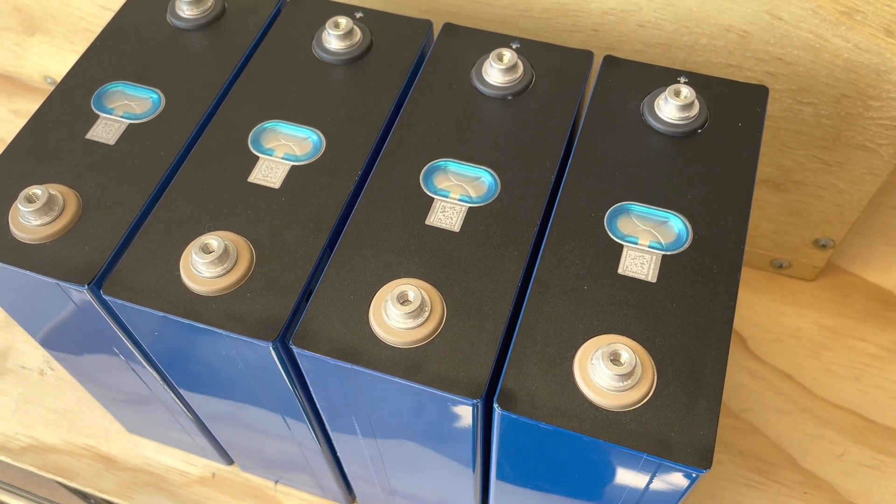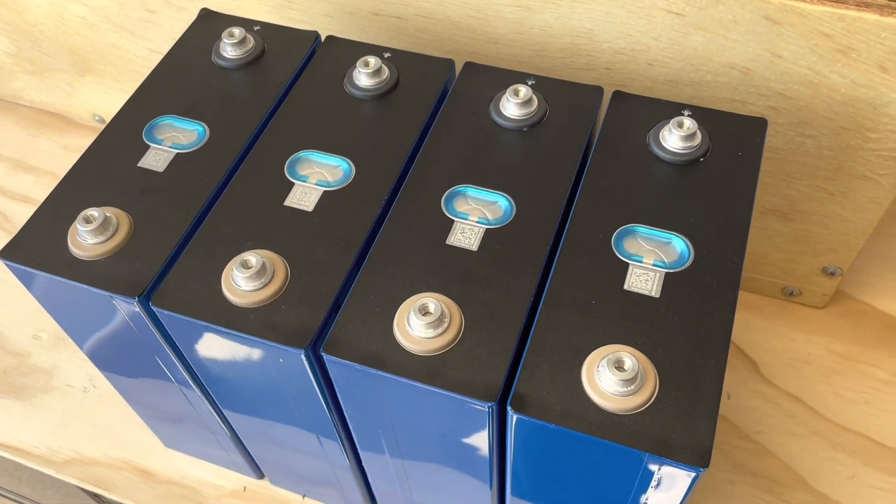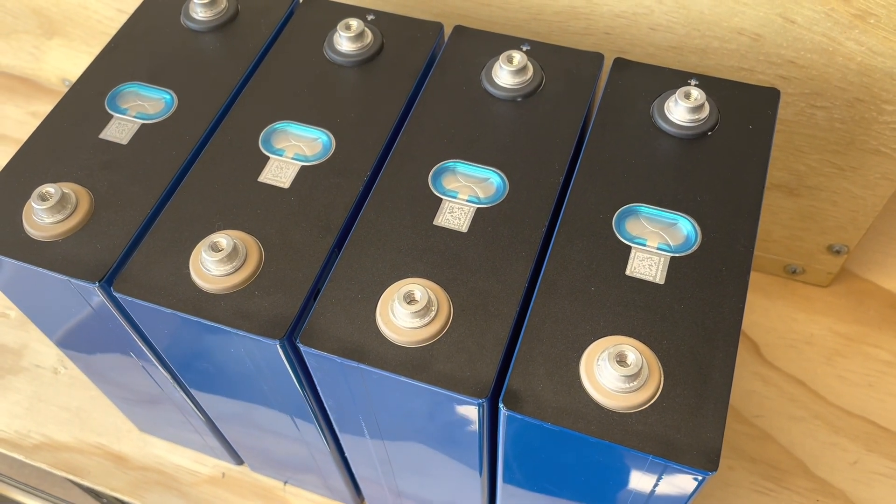We'll run some tests on these — I've got to build a couple more fixture boxes — and it should be a good deal.